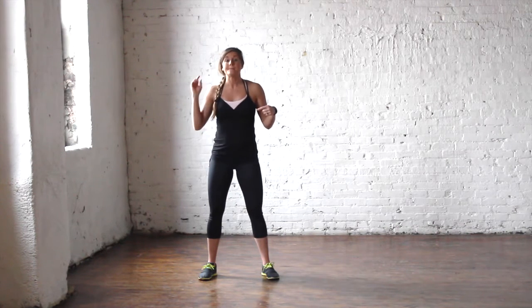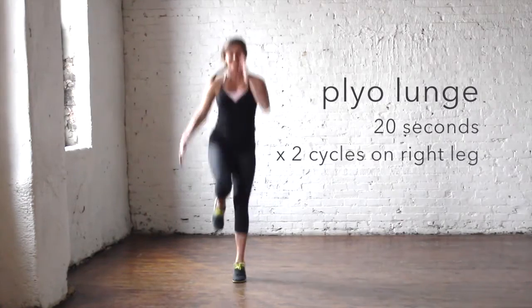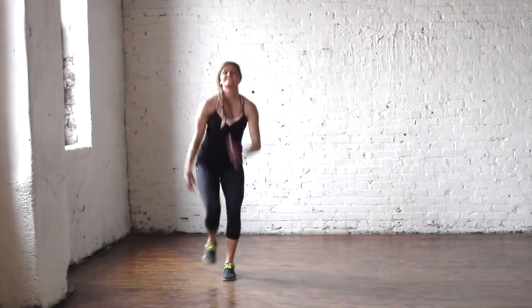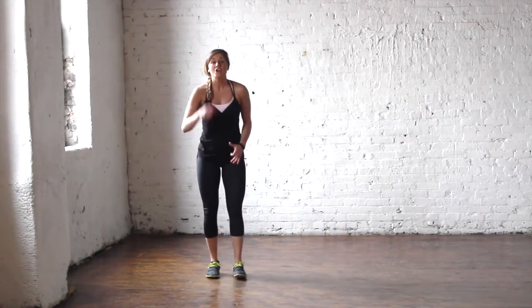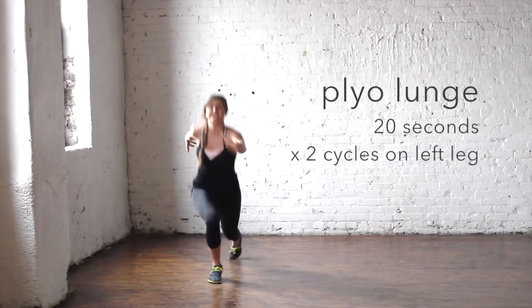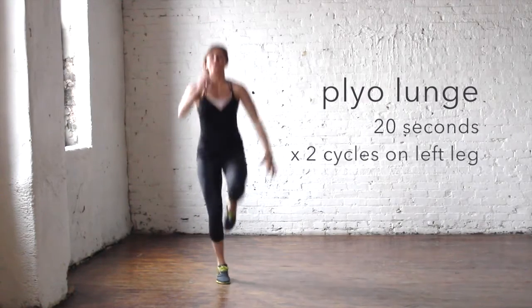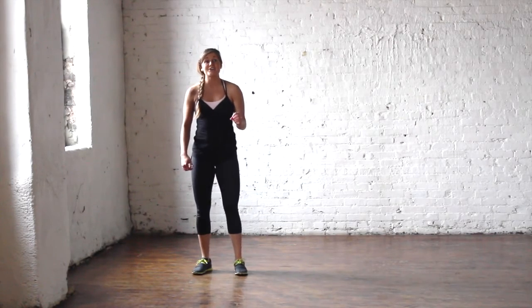You're going to start with a plyometric lunge — right leg back, left leg forward, exploding up for 20 seconds. You'll do this exercise for 20 seconds hard, then get a 10-second break. You're going to repeat on the right leg twice and then repeat on the left leg twice — four cycles total, 20 seconds on, 10 seconds off.